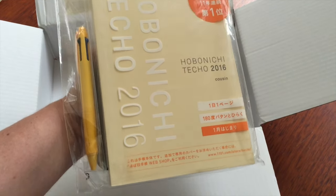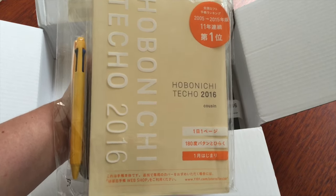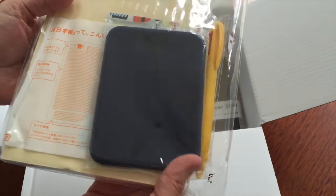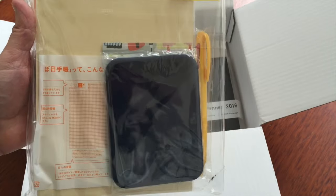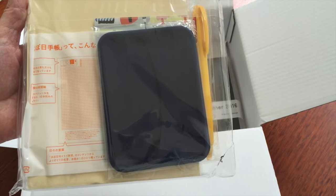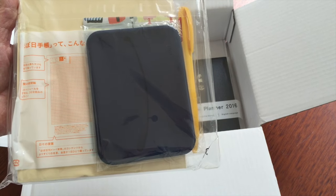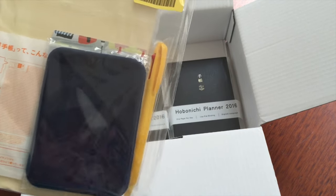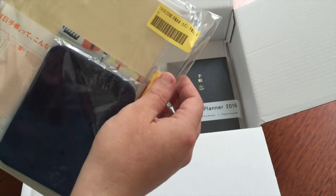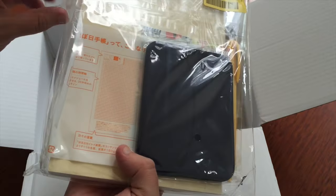Then I have my Hobonichi Techo 2016 in the cousin size — the A5 size. I've got my pen and a navy blue tissue holder this time. Last time I got one of these, my daughter was four months old and she was teething, and she used it as her teething toy. It's a silicone rubbery thing and it was perfect as a chew toy.